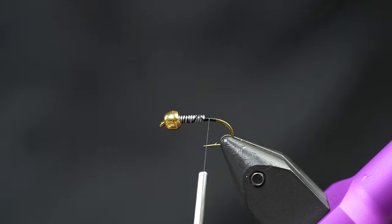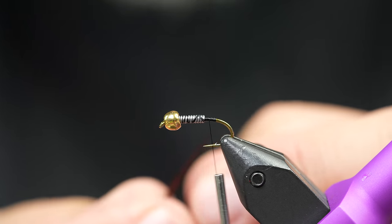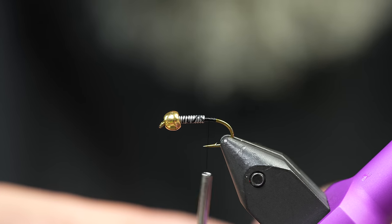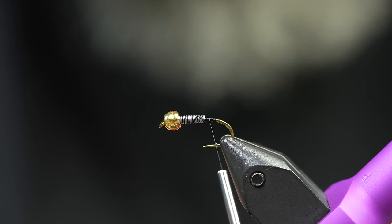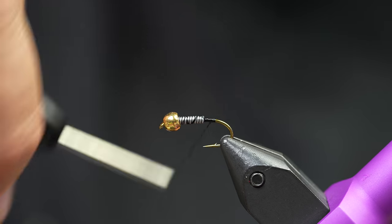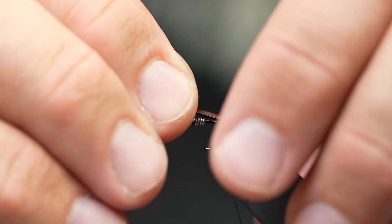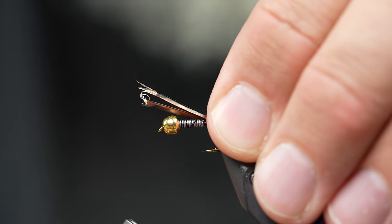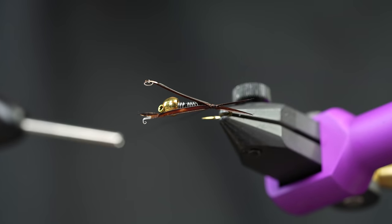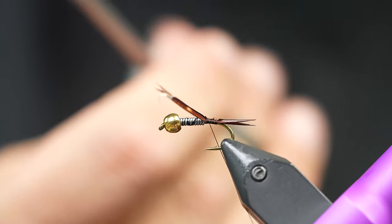We're going to tie in some tails. I'm going to use brown goose biots, taking two biots and laying them back to back with each other. This is the hardest part of tying this fly - just lining up these tails. When you hold them, you can see that they splay away from each other. Right at the tie-in point, one goes on one side of the hook and one on the other. Get them about the right length, pinch them, come up with your thread, make a real nice tight wrap, and you have Prince Nymph tails. That takes a little bit of practice, so don't be mad if they don't look good the first time.